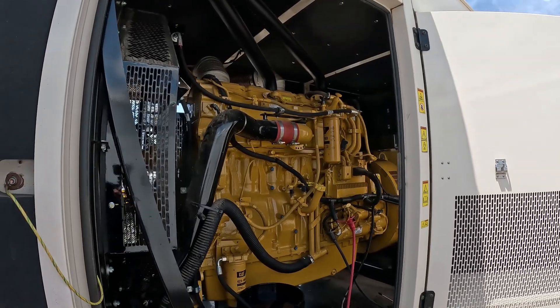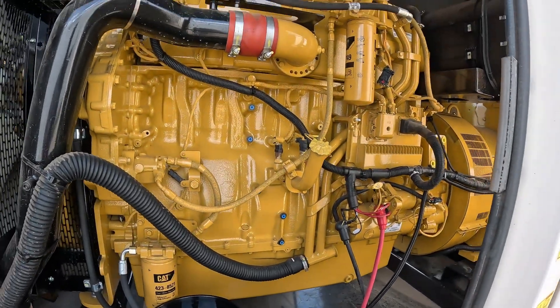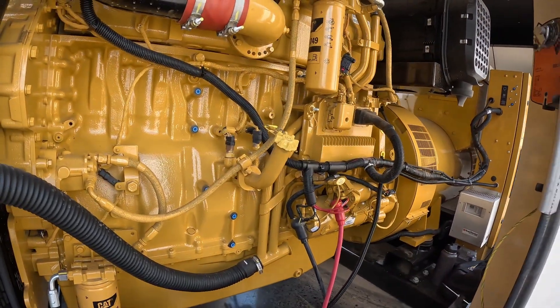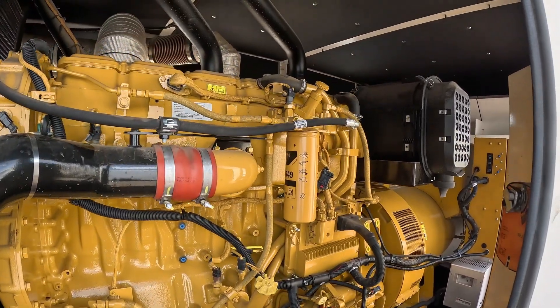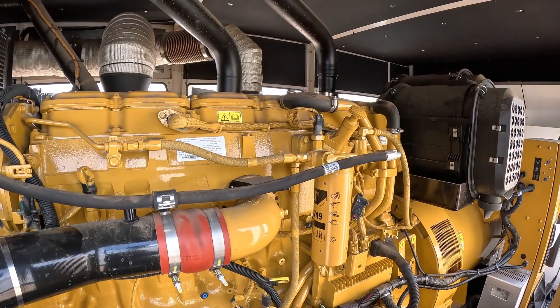Alright, welcome back to the channel everybody. Today I've got a pretty good one — a C18 industrial package. This video is going to be about why I personally feel that this C18 is the baddest of the C15s, C16s, and C18s on the market. This is an industrial genset C18, and I think when it comes to C15s, C16s, and C18s, this one right here is top dog, even over marine application C18s.